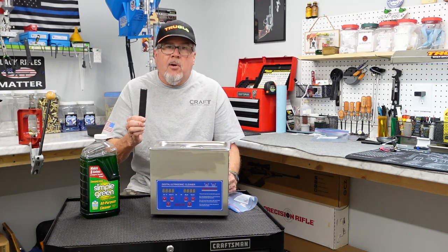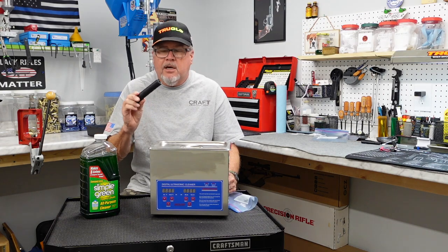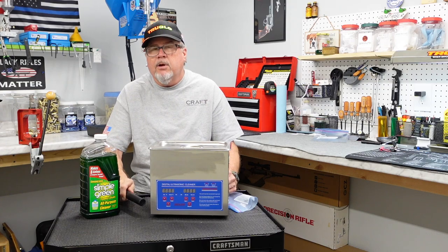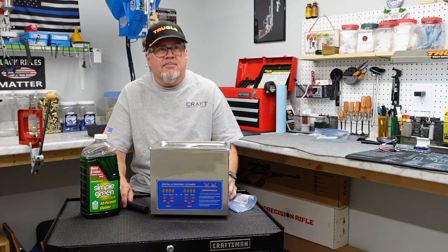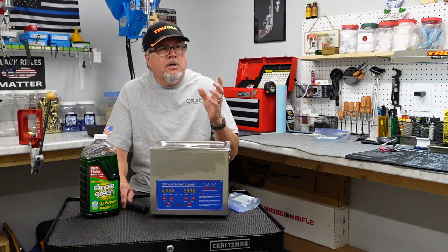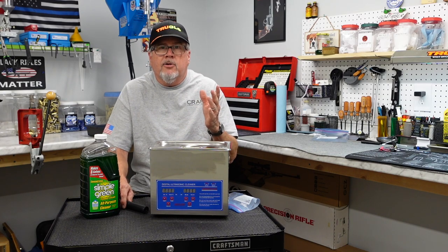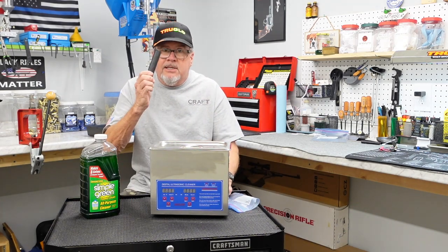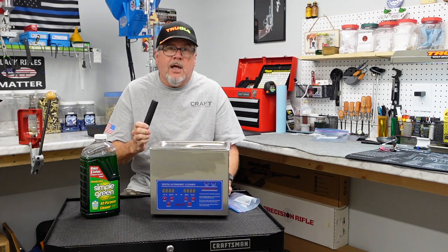If this thing has a lot of carbon, that might not be enough for it, and we'll just have to experiment. But we're going to do that together. So let's get this thing apart, see how dirty it is, so we'll know what we've got to begin with. Then we'll put it in here and let it run for 25 minutes at 50 degrees Celsius — which in the free world is about 122 degrees — so it gives it a little heat and makes it work better.